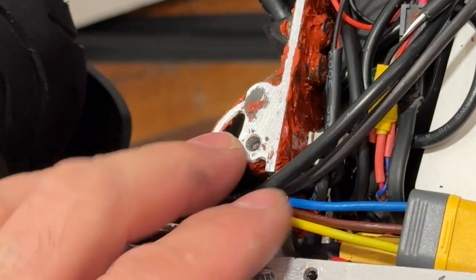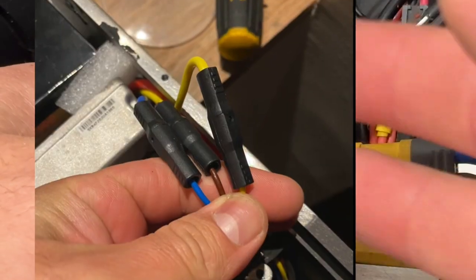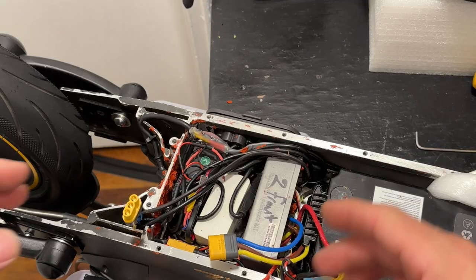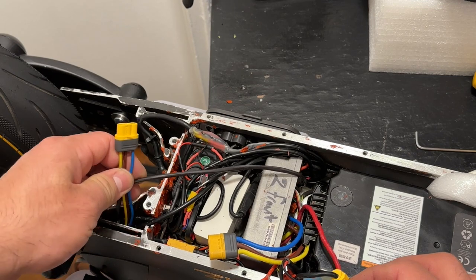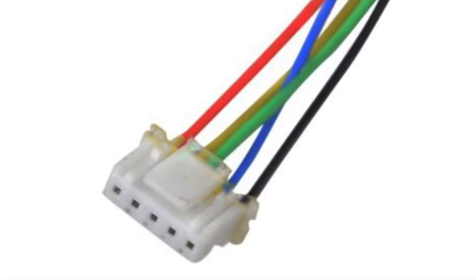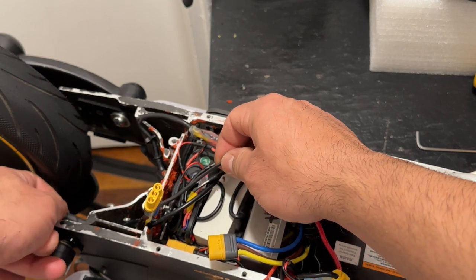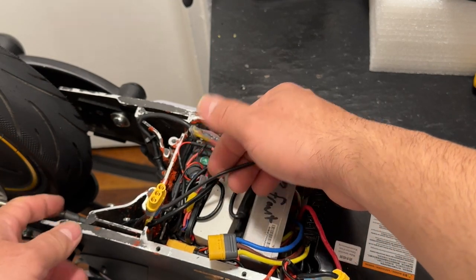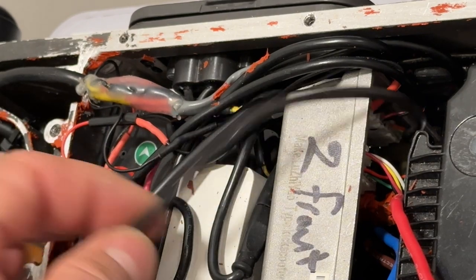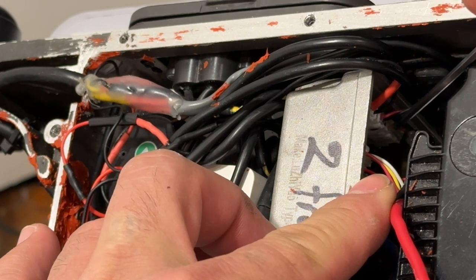Next, identify your faset wires first — it's a connector like this, or you can have the three-pin connector. Unplug that part. The next thing to unplug is the second wire, which is the hall sensor coming from the motor wires at the back. You can see they're all together, so if I move one you can see which is which. Find the connector at the bottom.